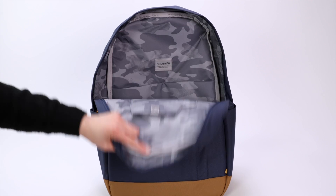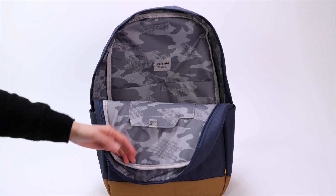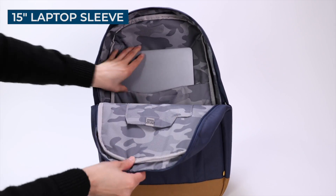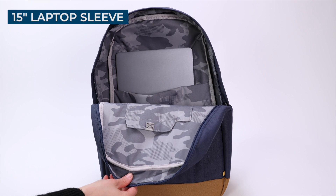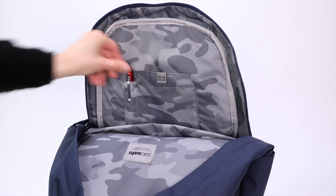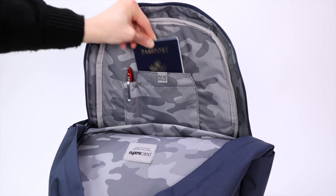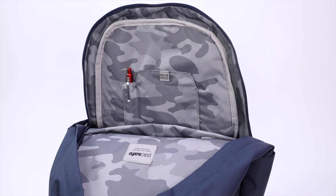As far as pockets and compartments, the Packsafe Go is pretty straightforward. Inside the main compartment, you'll find a padded 15-inch laptop sleeve. And on the other side, you'll find a pocket for a pen, as well as an RFID safe pocket that can fit a passport to protect against digital identity theft.